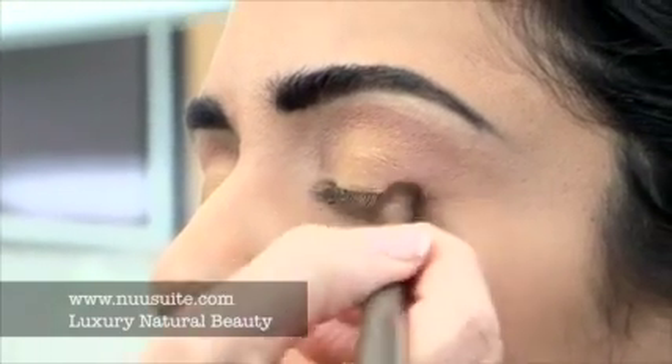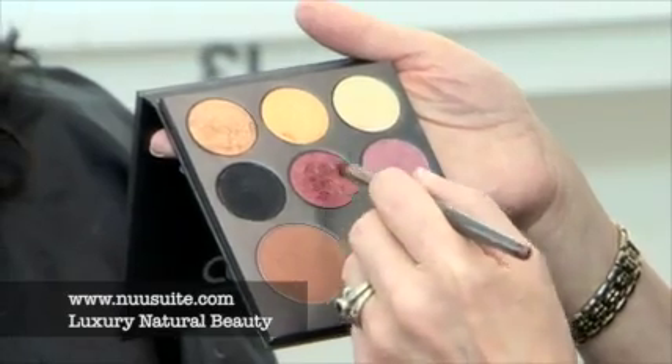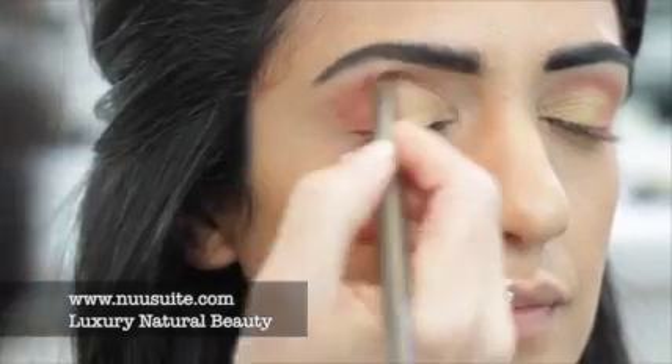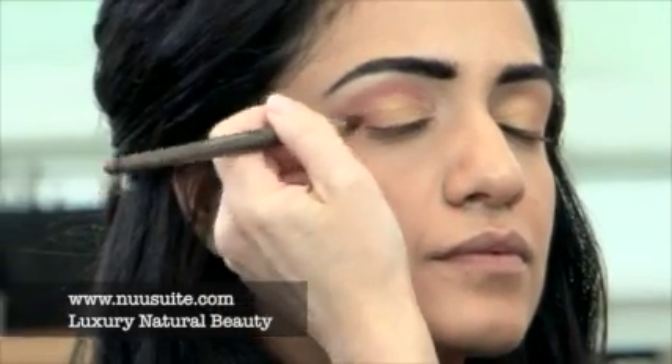Now we have kind of a rose and gold effect. I'm switching to the 810 brush for the crease of the eye because it's more compact and will apply a little stronger color. I'm using pomegranate to get more depth in the crease. Keeping soft edges, sweeping it up towards the outer brow.